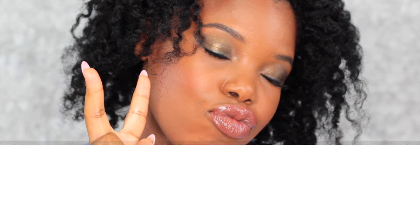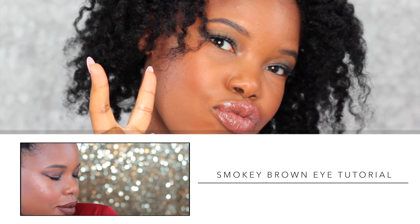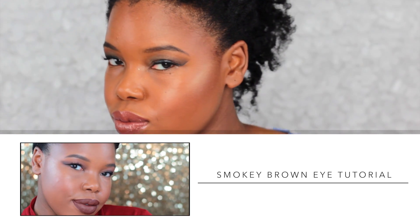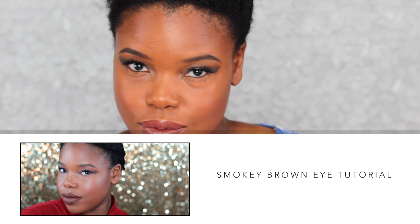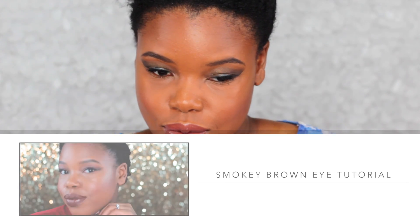And that's what the final look looks like! I hope you enjoyed this tutorial — it's definitely one of my favorites. Don't forget to check out my last video, it was a beautiful smoky brown eye look. I'll see you guys in the next video, thank you so much for watching.